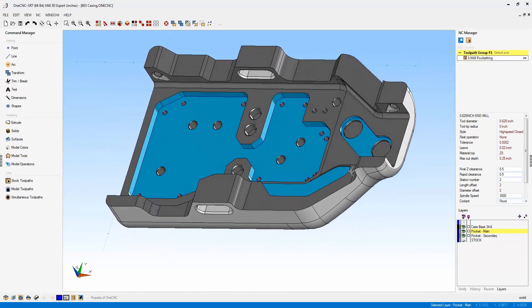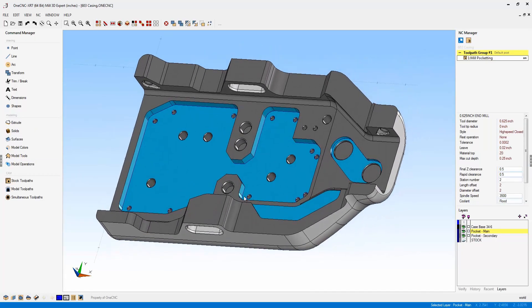Now let's take a look further at the user interface by looking in the lower left-hand corner. You'll notice that your color palettes for wireframe geometry, your solids and surfaces, your line style, and your alter command are now all located in the lower left-hand corner.